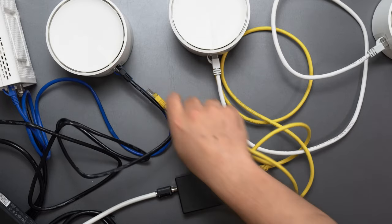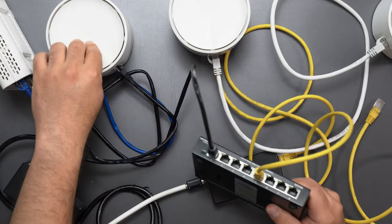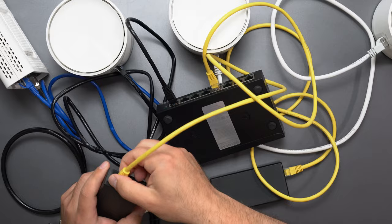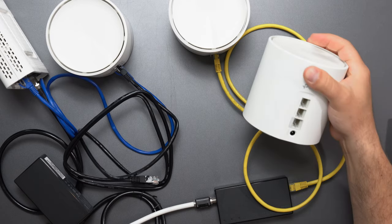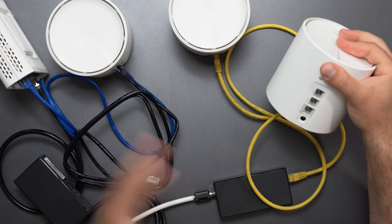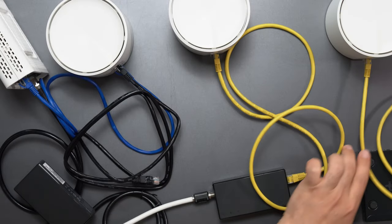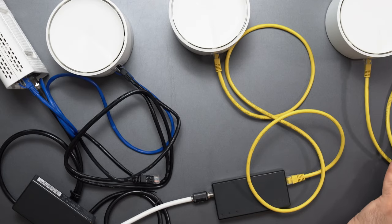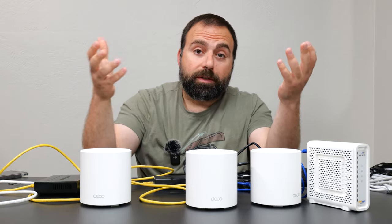Another question: can I go from ethernet through the switch before going to the MoCA adapter? Yes, you can. Also, if my third node is on wireless backhaul, can I connect wired devices to it? Yes — you can hook up a computer or even a switch to any port on that node. It will work fine even though that node is wirelessly communicating to the primary or secondary node. Do keep in mind, though, if you connect a switch to a node on wireless backhaul, you're not going to get the best possible speeds. You typically get the best speeds on a wired backhaul network.